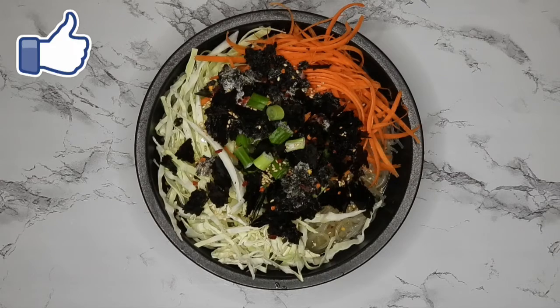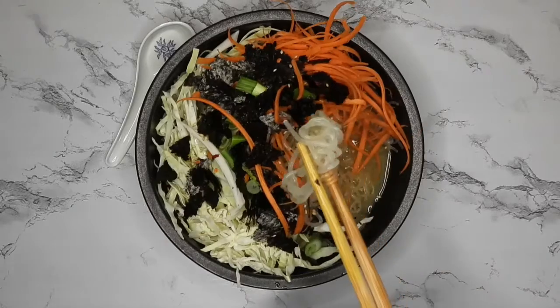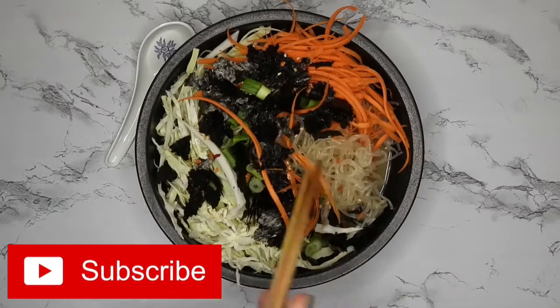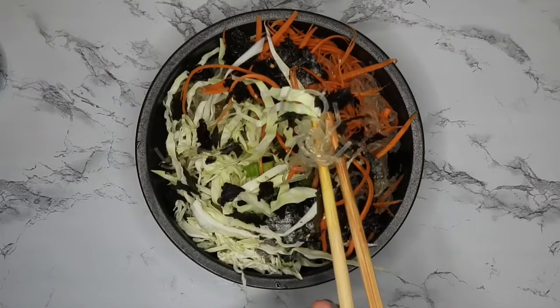Hey guys, welcome back to my channel! Today I'm going to show you how to make a healthy raw vegan miso noodle soup. It is not super authentic, but it is super delicious and very easy to make.